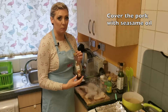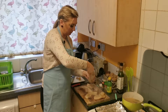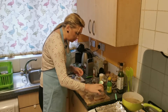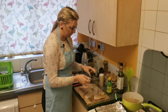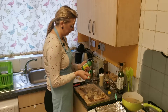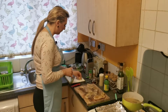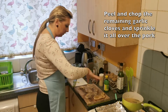I'll cover the pork with oil, sprinkle with some black pepper and some rosemary, then add a teaspoon of soy sauce and a teaspoon of lemon juice. Then I'll chop some garlic and sprinkle it all over.